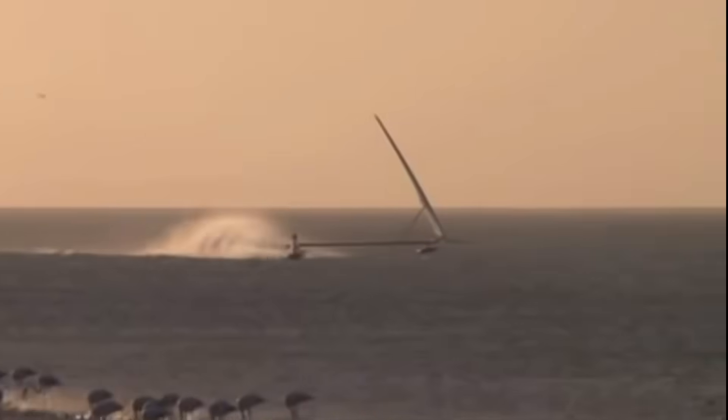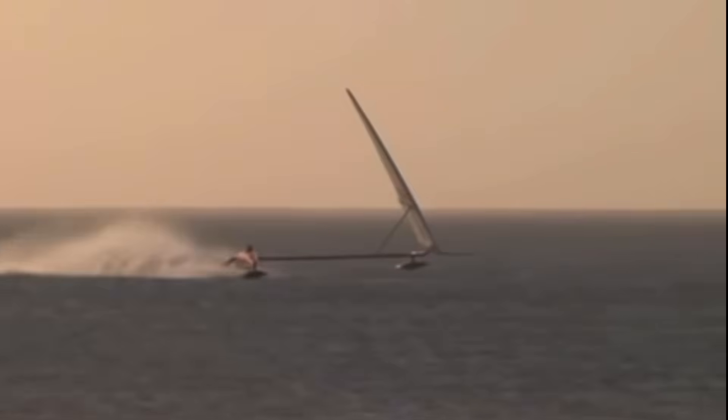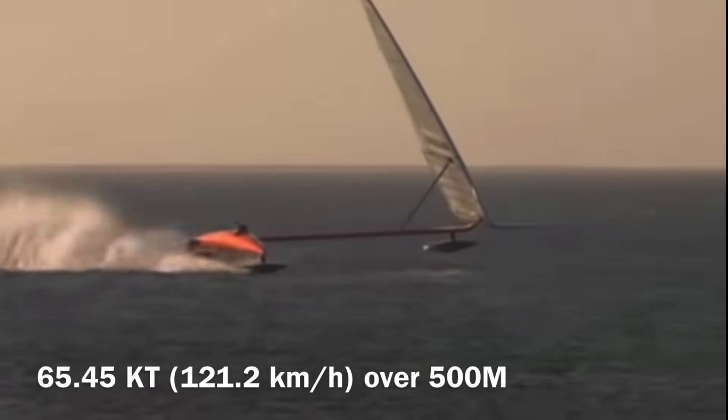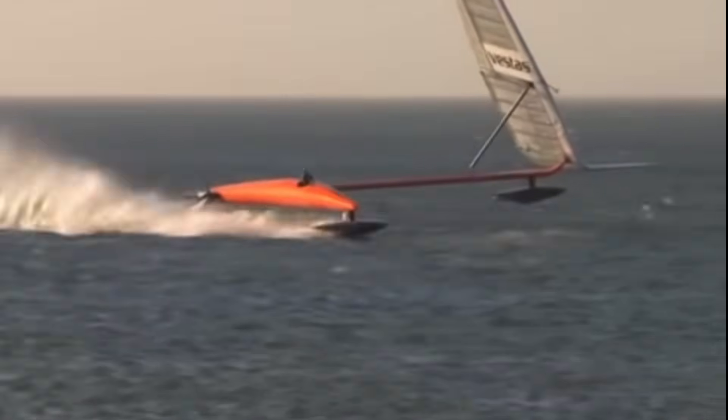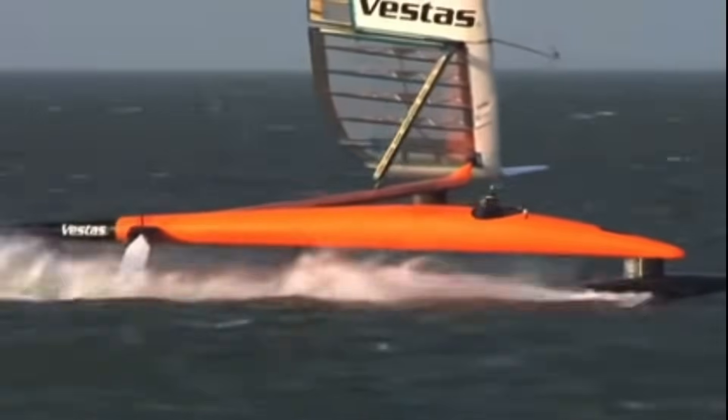A few people pointed out that the Vestas SailRocket 2 solved this cavitation problem and was able to smash the sailing speed record by hitting 65.45 knots over 500 meters. Today we're going to talk about how SailRocket 2 works, including how it broke through the 50-knot cavitation barrier.